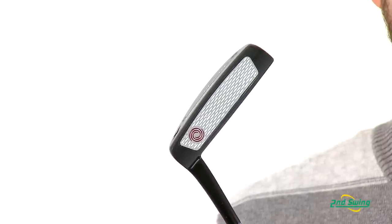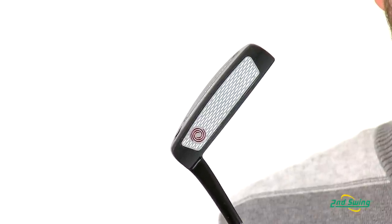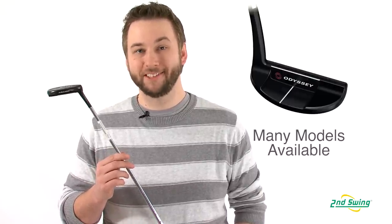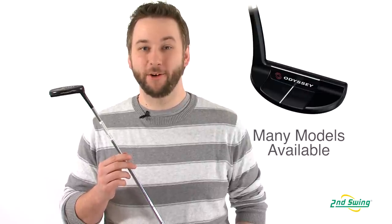This enhances friction and promotes proper launch of the golf ball, creating what Odyssey calls a pure roll. An expansive selection of 10 different head types, along with center shafted and long and belly putter options, help ensure that 2nd Swing fitters can find the right Metal X putter for your stroke.